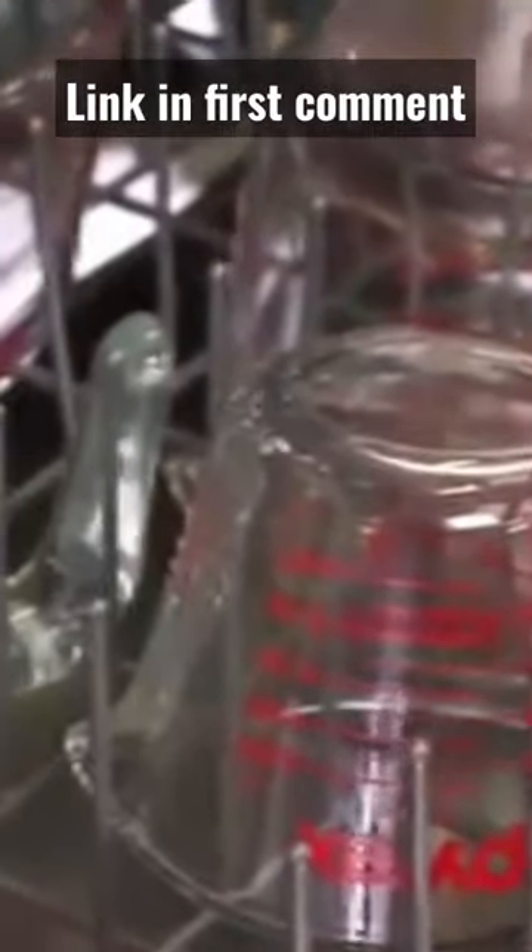Safe to use in the dishwasher, microwave, freezer, and preheated oven.